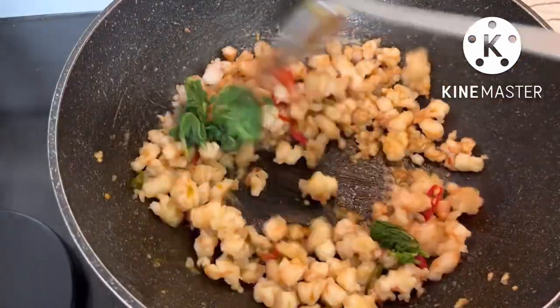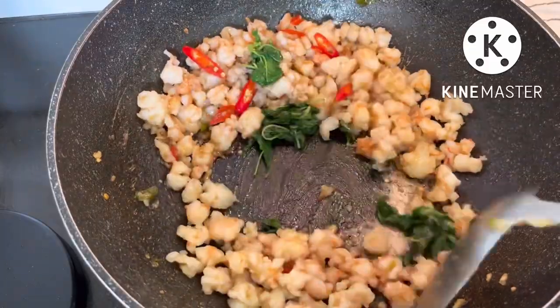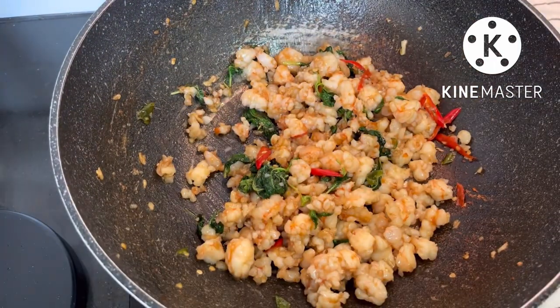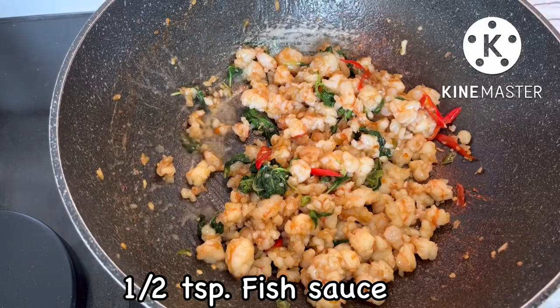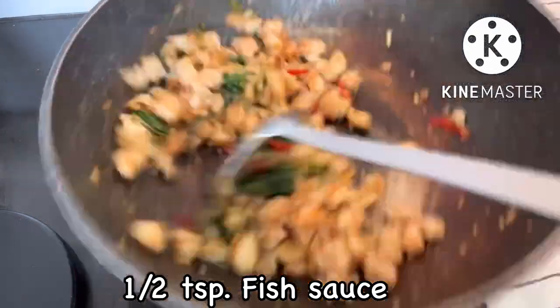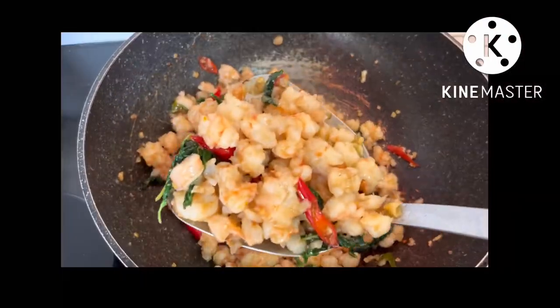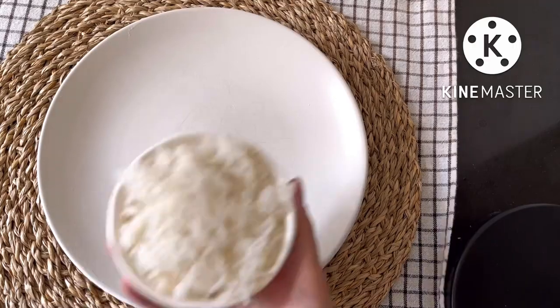Add holy basil and sliced chili, fry until you get the holy basil aroma. Add half a teaspoon of fish sauce to the side of the pan for more flavor. And now Pad Krapao Kung is ready to serve.